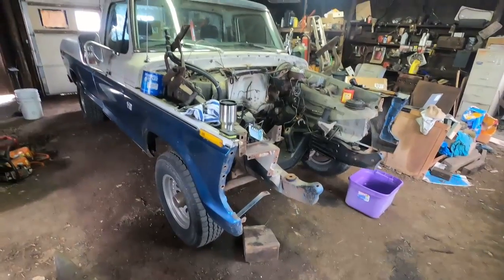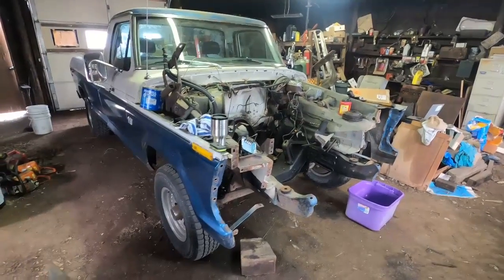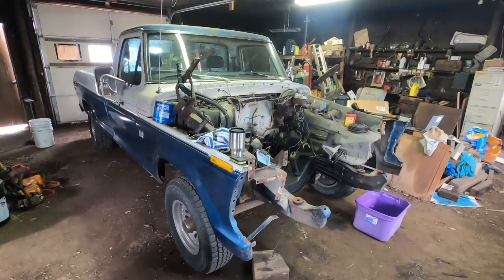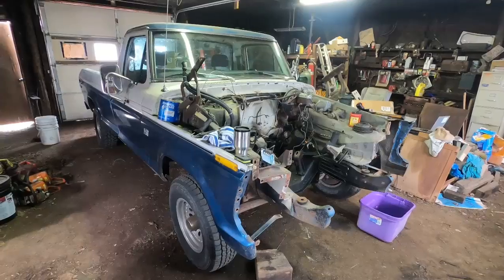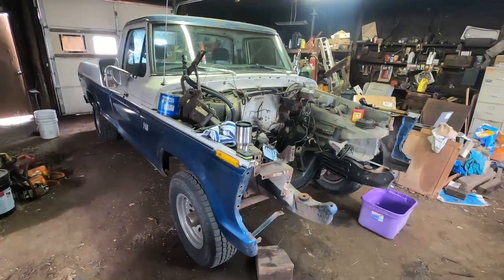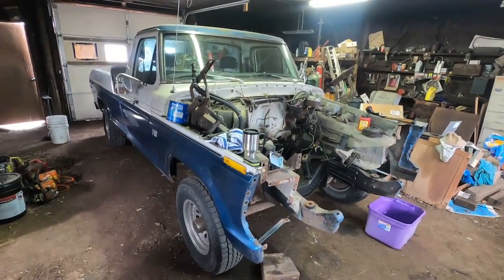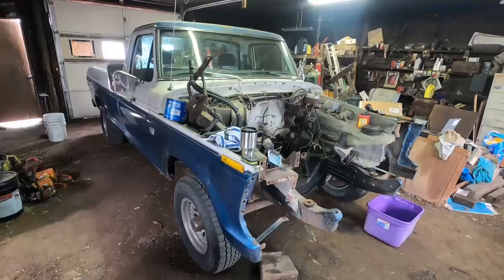For those of you who haven't seen my videos before, I'll give you a little background. This is my 1976 Ford F-150, half ton, two-wheel drive. I bought this truck in the spring of 1997, so I've had it for 27 years.